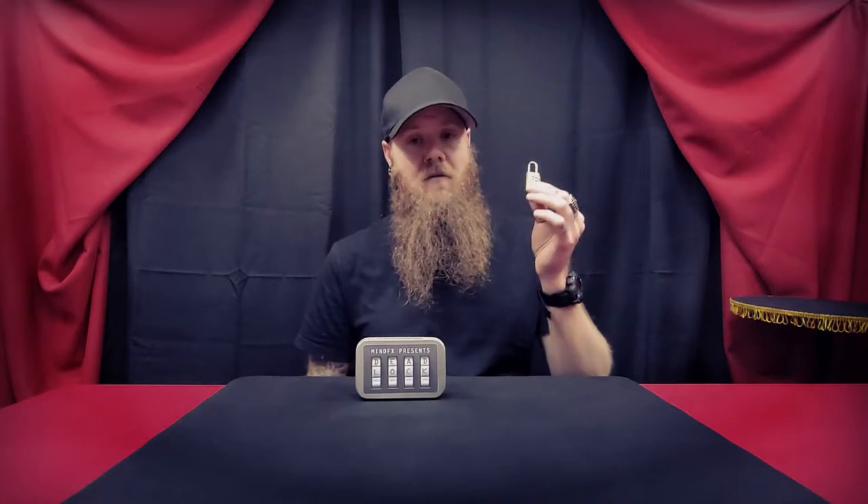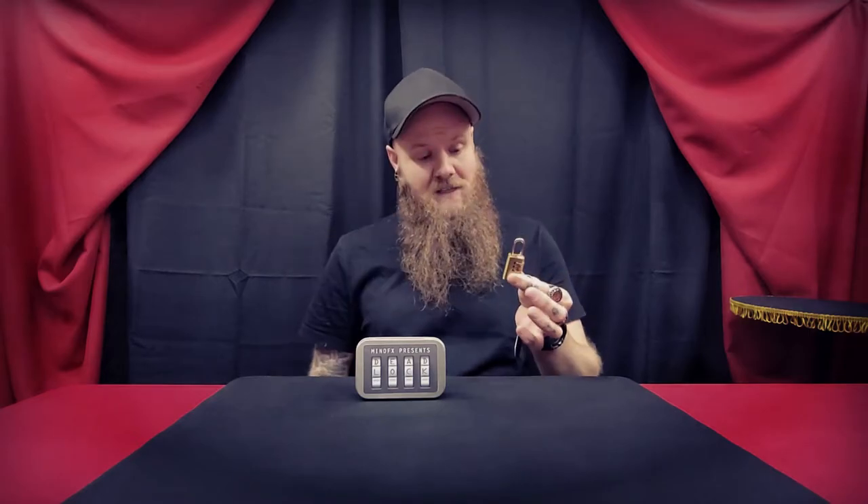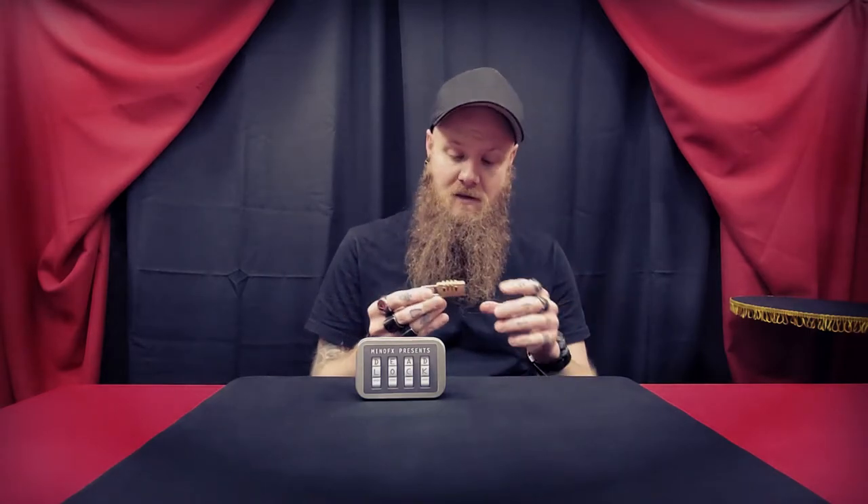As well as the routines provided with the product. So this is a lock — it's a real lock, it locks and unlocks. The method behind this is absolutely brilliant. This is surefire and I've been using it in my working shows since the day I got it.